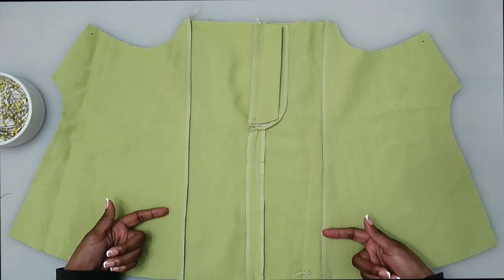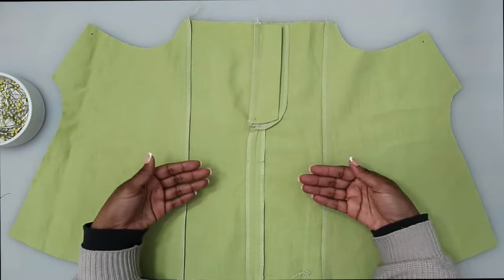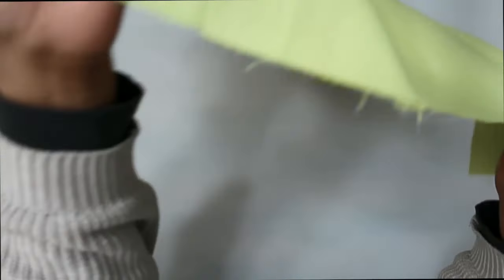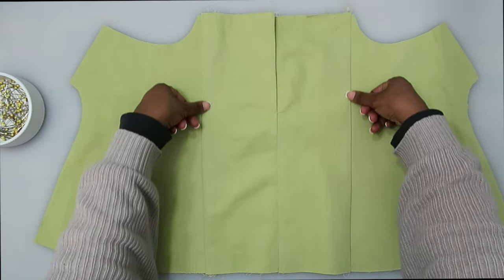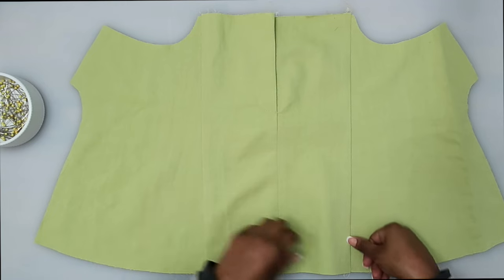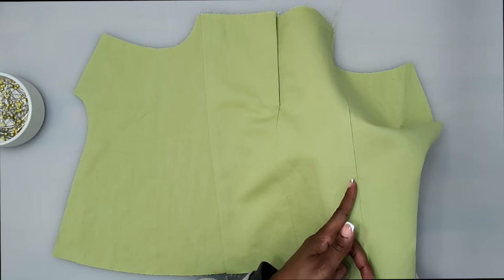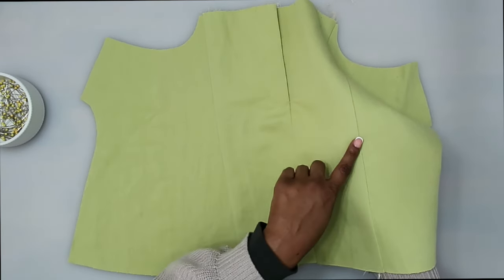Now on the right side, we can go ahead and do some top stitching right beside these seams. Top stitching is done a quarter of an inch away from the seam. Let's go ahead and do that for both sides.